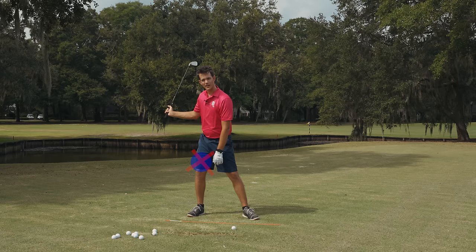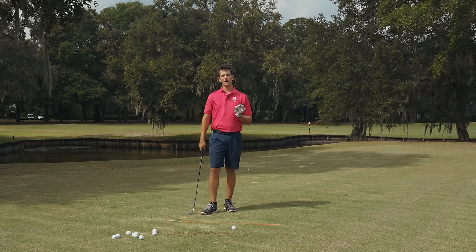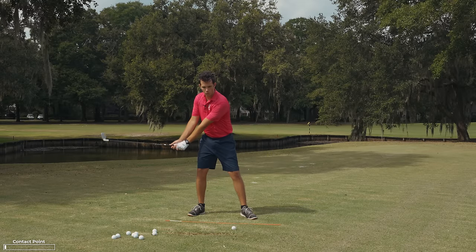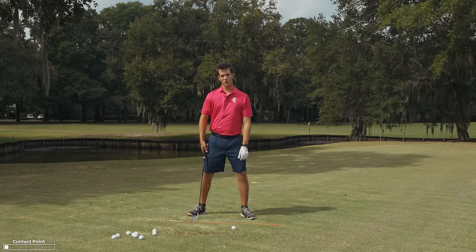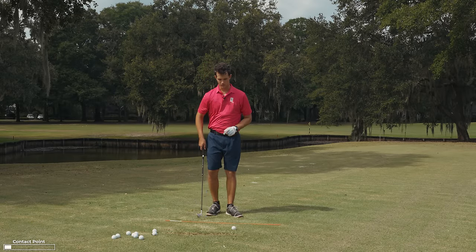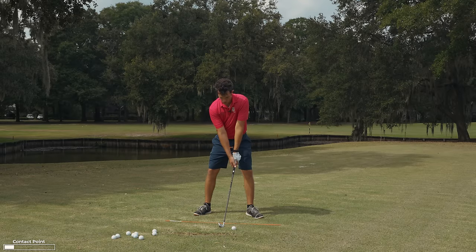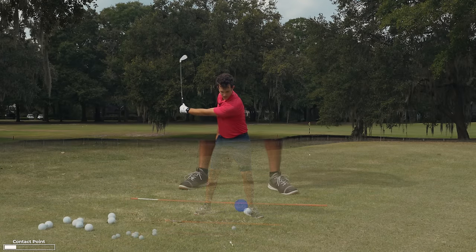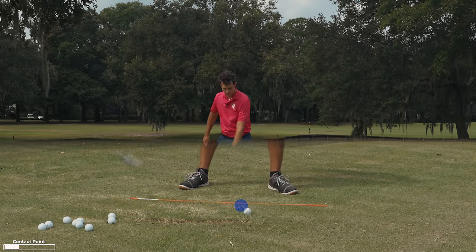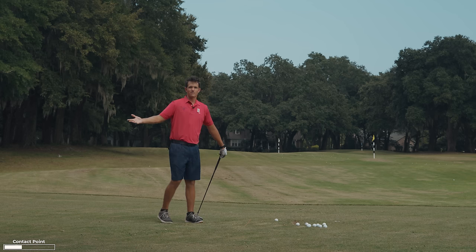My body starts swaying, and this is why you have a hard time striking your irons. No matter how much you shift — even a little shift off the ball — it will result in inconsistency. Whether it's one inch or five inches off the ball, your contact point moves in the direction of the shift. I'm going to swing without a shift first: keep my lead arm straight, my weight centered — there's my contact point.